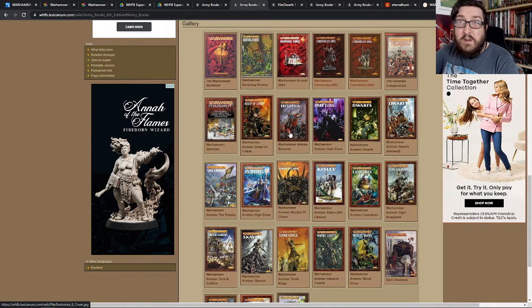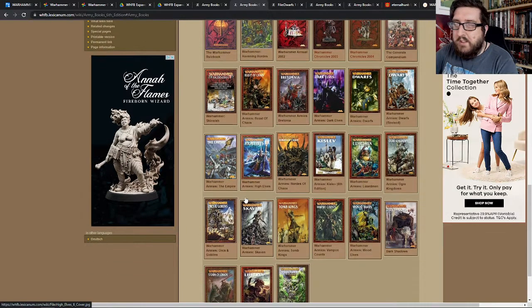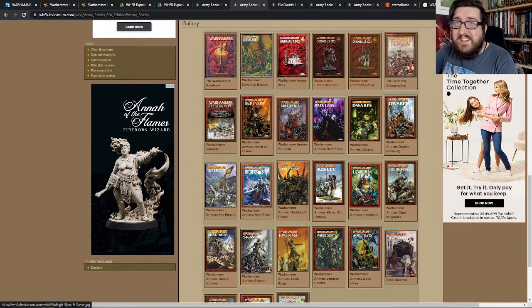I also played a little bit of High Elves for a short time. But one of my main focuses was actually Hordes of Chaos — so I picked up that book.